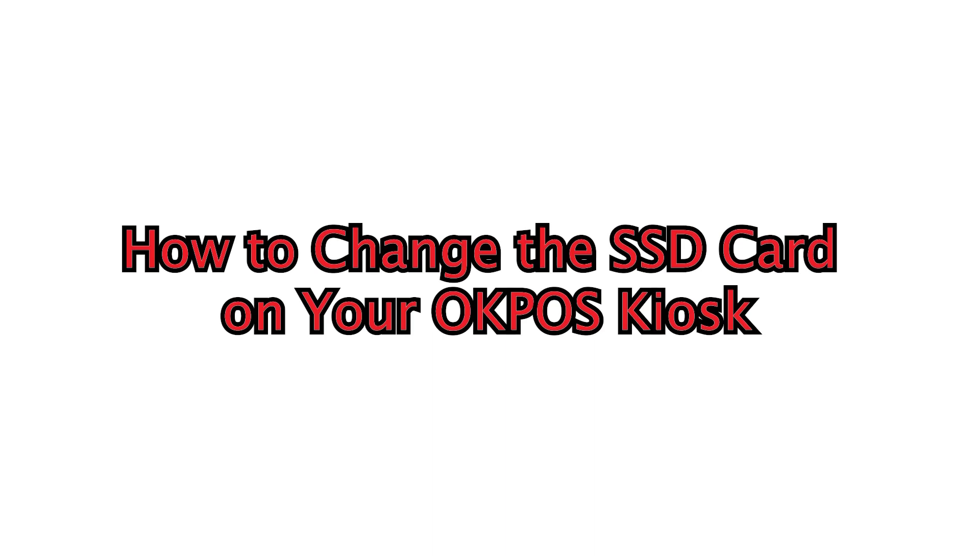If you need to change the SSD card on your OkPos kiosk, don't worry, it's a fairly simple process. Here's a step-by-step guide to help you get it done.